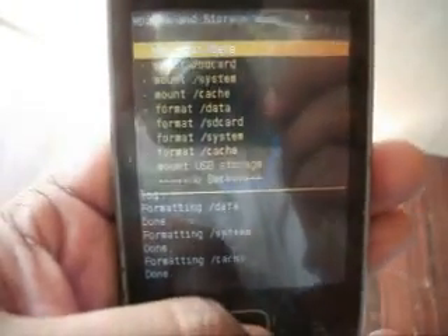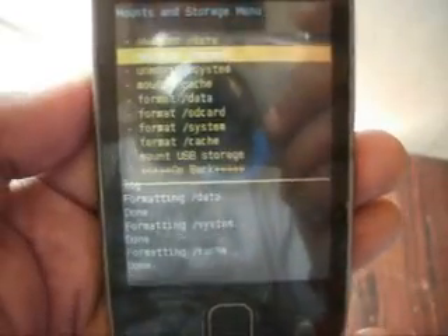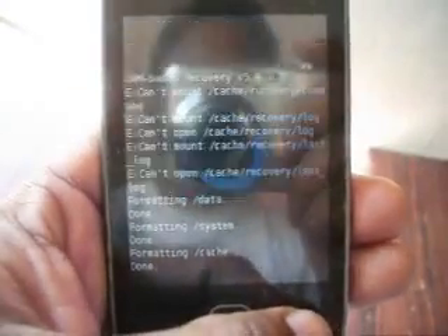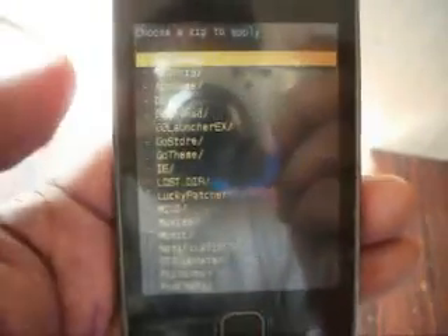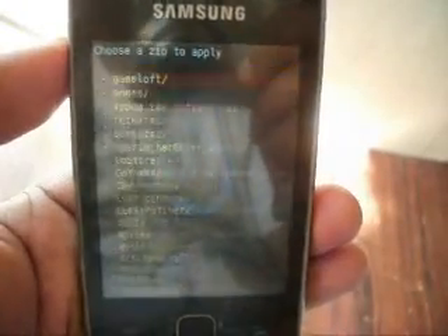Now mount data, mount SD card, and mount cache. Then select 'Install zip from SD card' and choose the ROM file, and select 'Install zip from SD card' to confirm.